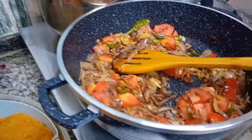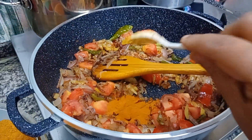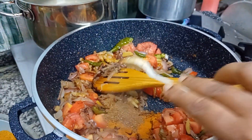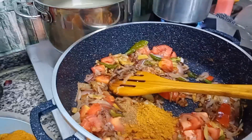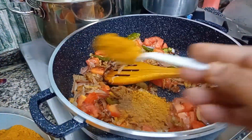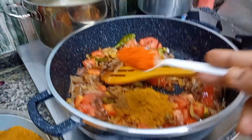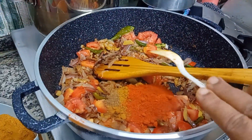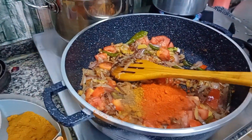Now you will have a carrot, and you will have to add some mustard. Then add some mustard in the plant. You will have to add some mustard leaves. The mustard leaves are so soft as they are added to the other ones.